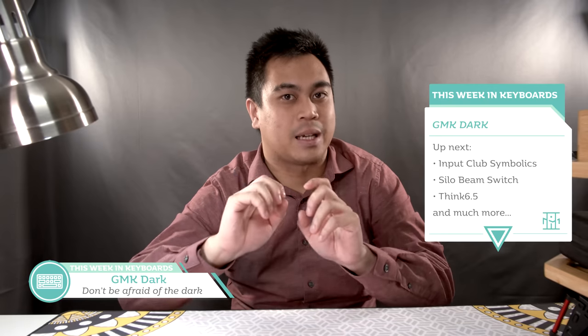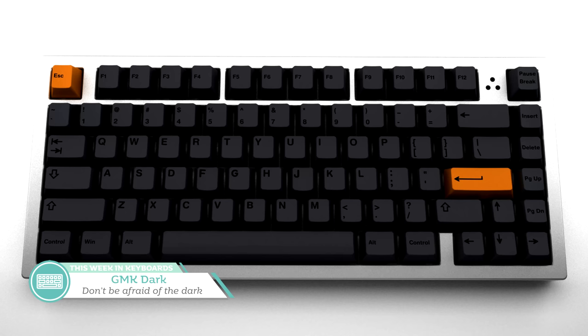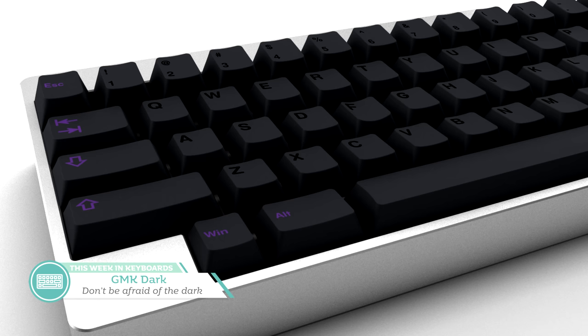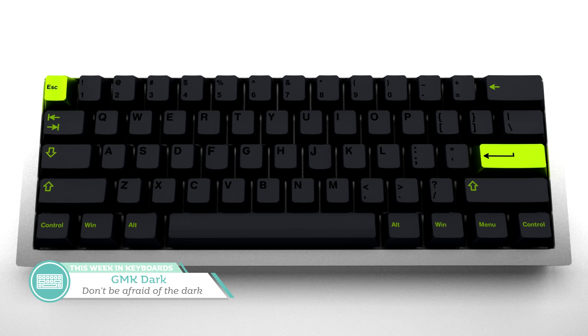So, this week in keyboards: first up in the news by Rooster Cogburn is GMK Dark, which is a GMK take on the classic black on dark gray. Normally this colorway is popular as a PBT set, but now we might have our chance in the future to see it in shiny ABS glory. I like the idea of this set and I like that Rooster is planning on keeping the total amount of keys down by not including any color accents. If you already have other GMK key sets, you have your color accents.